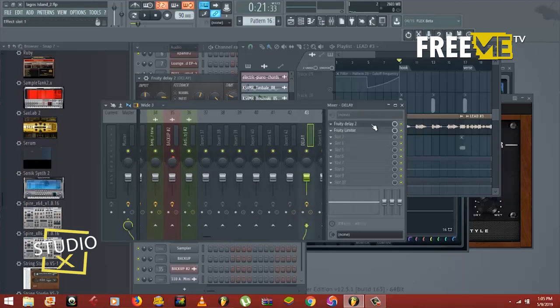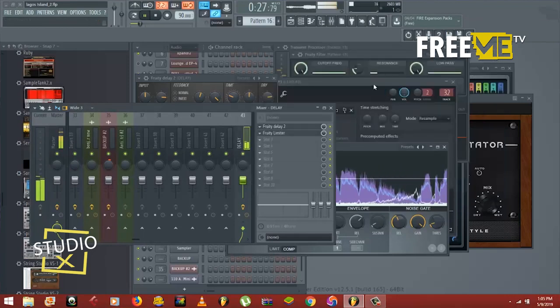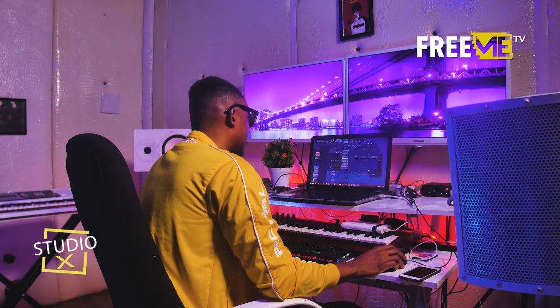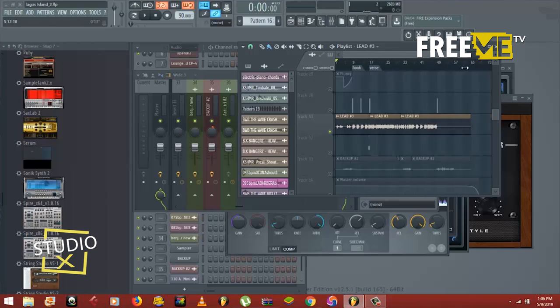If you don't sidechain, then you'd have to automate the delay manually — which means each time the vocal is singing you'd have to draw in automation, drop it down, then when the artist is done singing turn it up again. That's a whole lot of work and not the proper way to do it. You just have to sidechain the delay. Sidechaining your delay is very important, and sidechaining your reverb too.